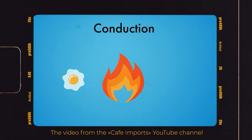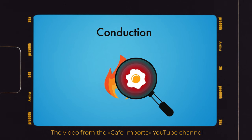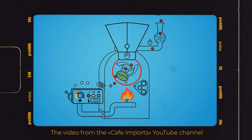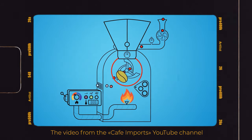There is a heat transfer method in which energy goes from a hotter object to a less hot object through direct contact between them. It's called conduction. It was historically the first method of roasting coffee, when you are heating your beans on a heat plate. Some say it adds sweetness to the coffee.